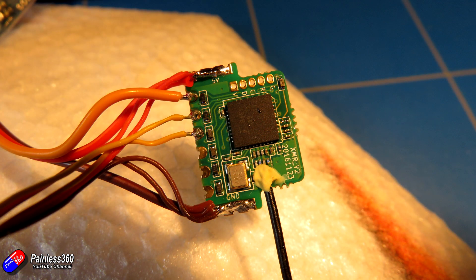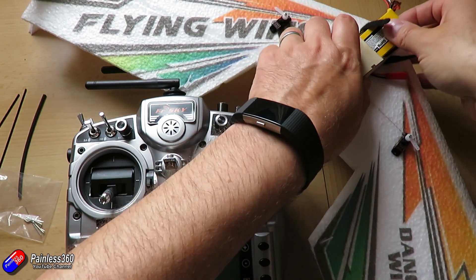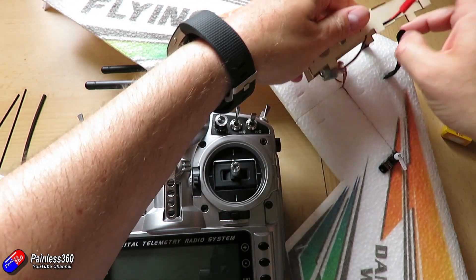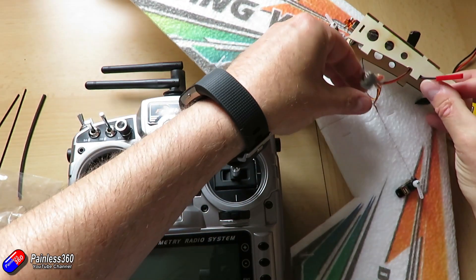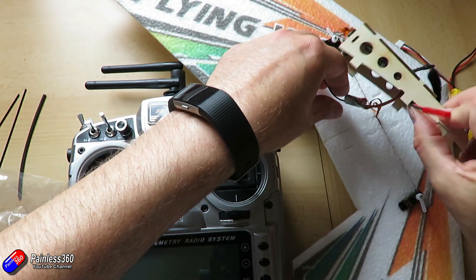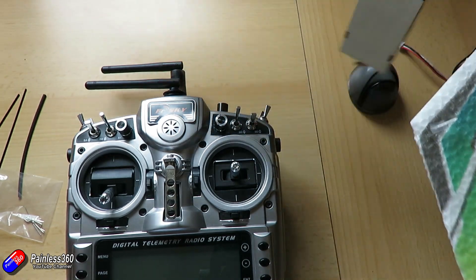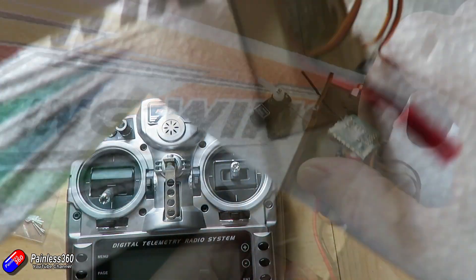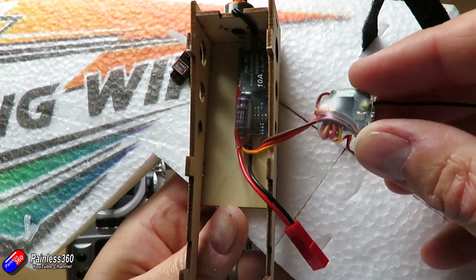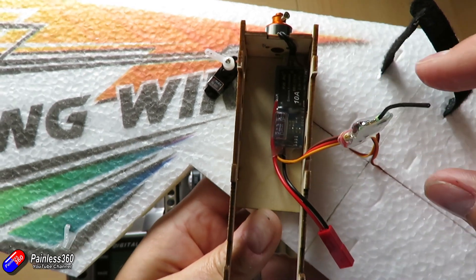So underneath this little canopy it's relatively sorted. I'll take it off so you can see it — there's our wiring, there's our little receiver with all the cables connected. I've put a little bit of heat shrink over it. There's the receiver with the heat shrink and all cables connected onto it, and I've also put some heat shrink around the speed controller as well.